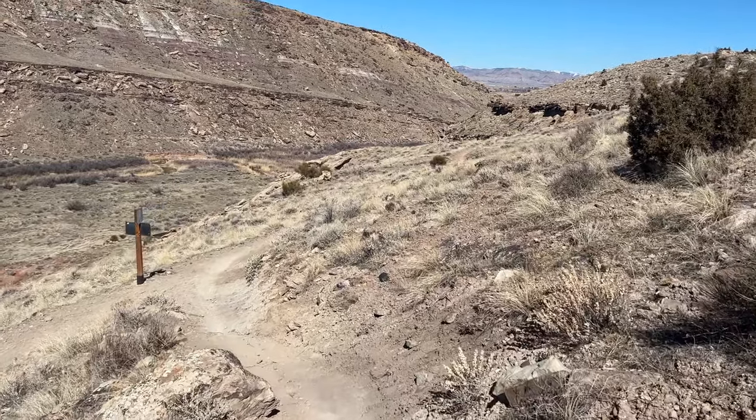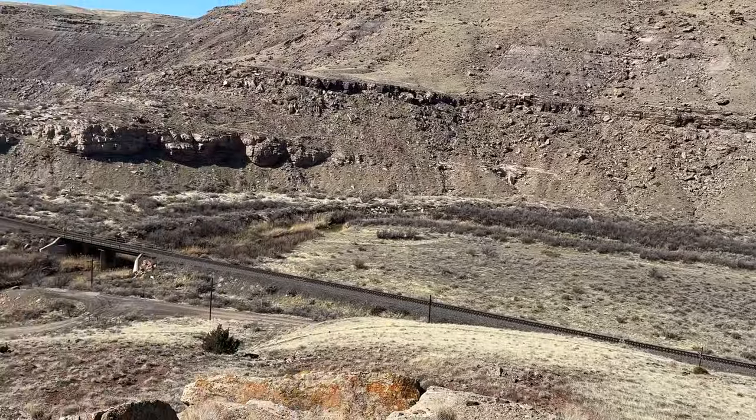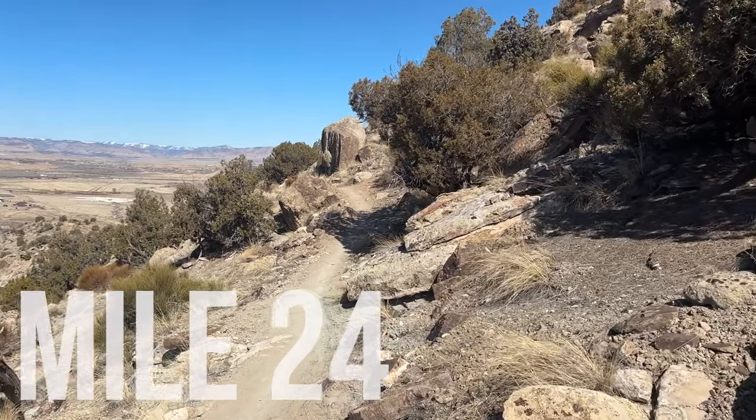At 23.2, almost to the next aid station. Don't go left — that'll take you down there and you'll have to come back up. Stay up high and there's a little climb coming up. At 23.5 there's a nice climb — depending on your fitness level, if you can run it you're in the top five percent, but there's a lot of downhill and flat left. If you're new to this or still figuring out pacing, you're probably going to want to power hike. Mile twenty-four, really close to the next aid station.